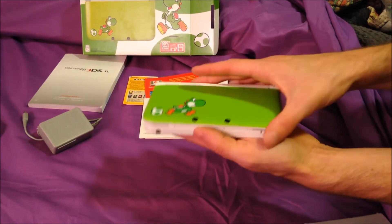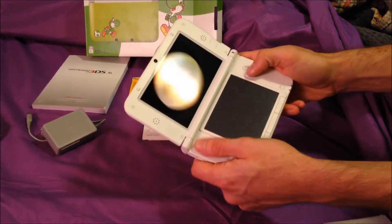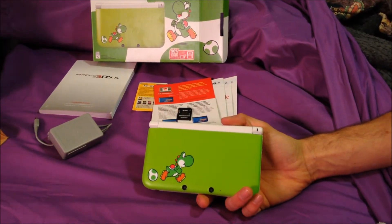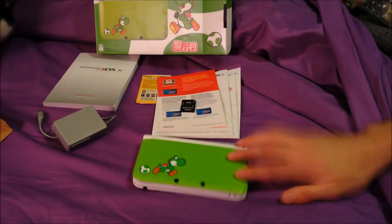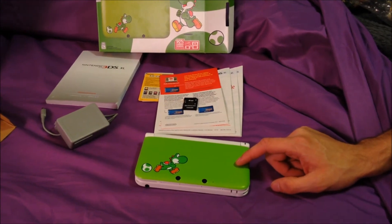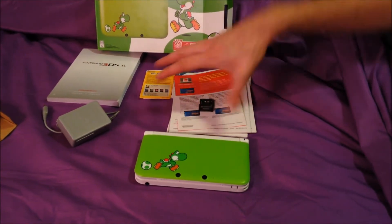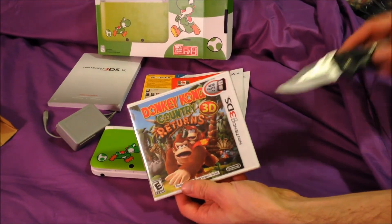Anyway, fantastic console — looks really great. I can't wait to get this powered up. For those of you that don't know, there's a really great promotion going on right now — and I'm not getting paid a cent, trust me, you can see the number of views I have. If you go to Target between now and the 22nd of March, you can buy one of these and it comes with a $30 gift card.